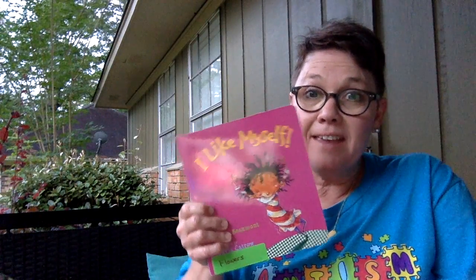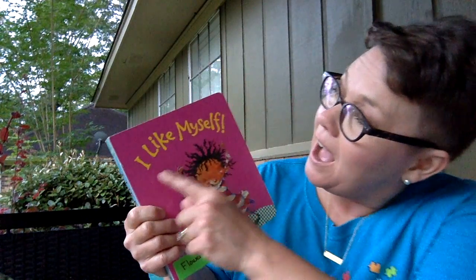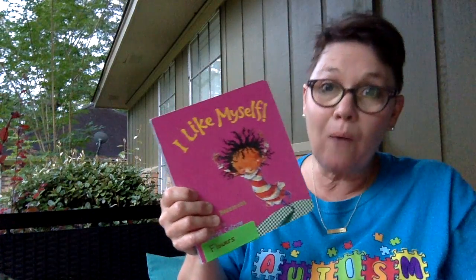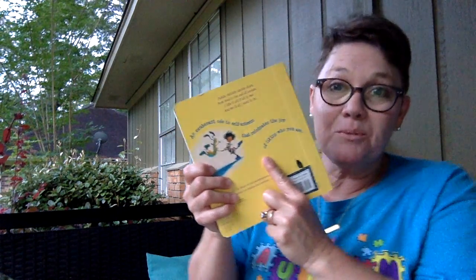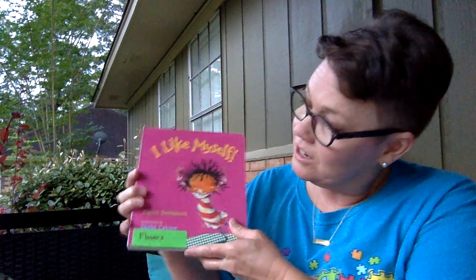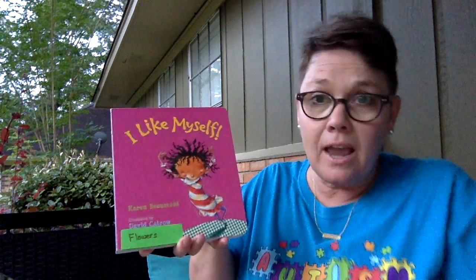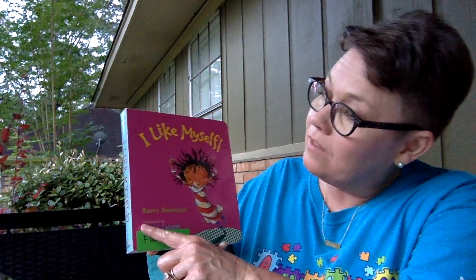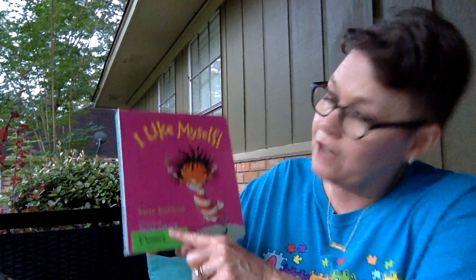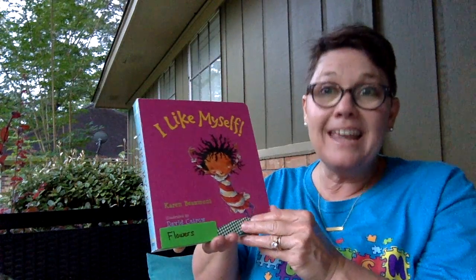I have a great book today and it is all about liking yourself. I like myself! What part of the book is this? You're right, it is the front. What part is this? That's right, it's the back. And the author of this book is Karen Beaumont. What does the author do? That's right, she writes the book. And the illustrator is David Ketrow. What does the illustrator do? That's right, he draws the pictures.